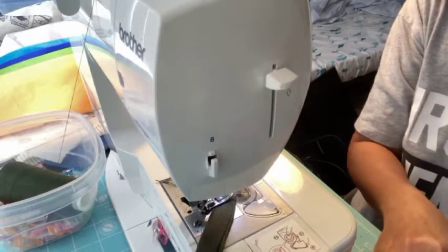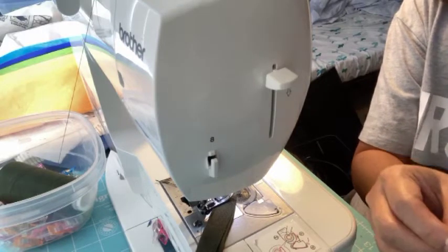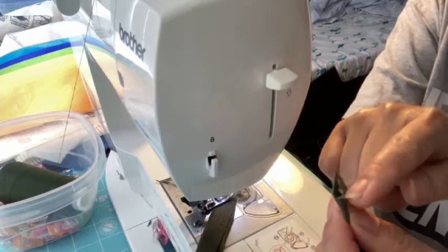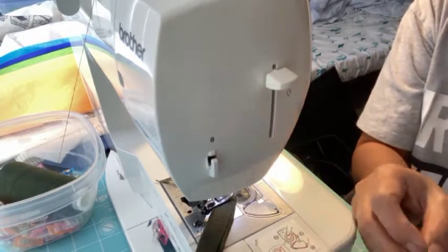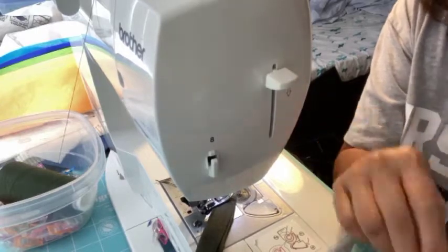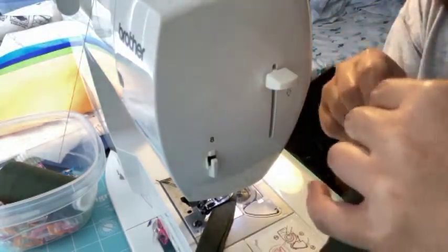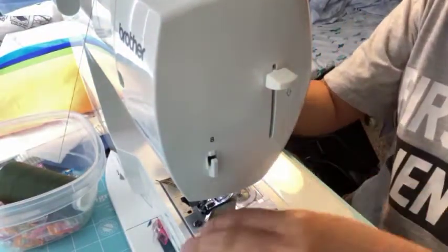You want to fold it right side in and then sew the top and all the way down the sides, but leave the other side open because you're going to invert it.